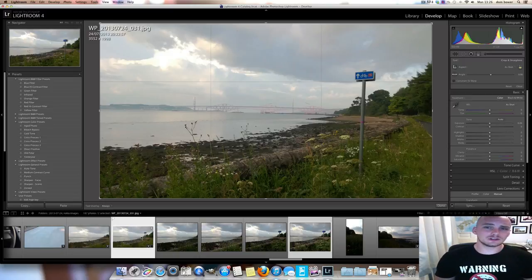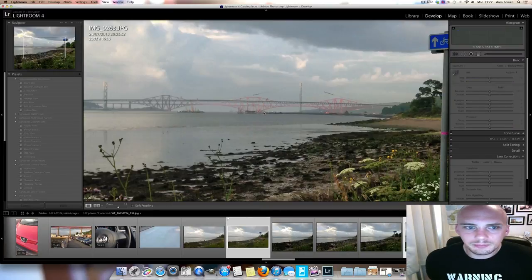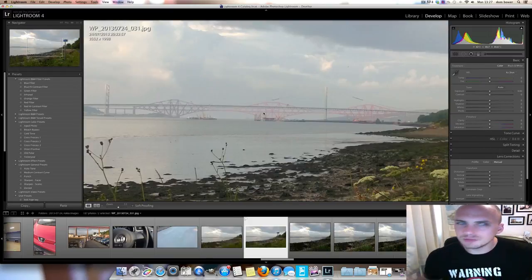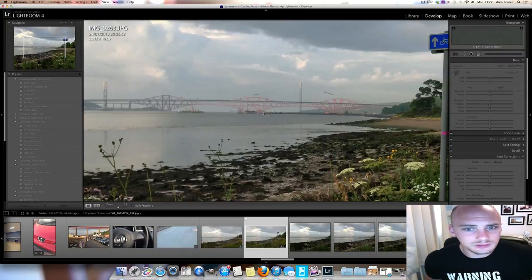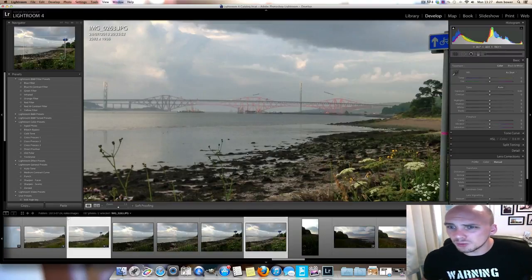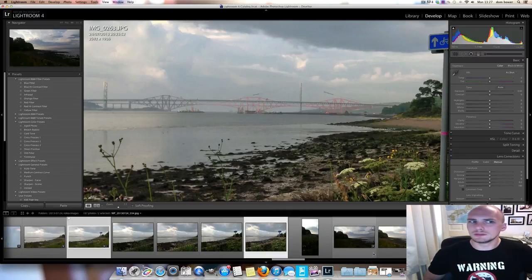Zooming in on the Nokia, you can see the details of the bridge — looks good, no problem at all. The iPod looks a little bit sharper but the exposure seems lower, which is surprising since it's normally brighter indoors. Both are quite grainy — you're not going to get a noise-free image. But otherwise there's not really much between them in these particular shots.